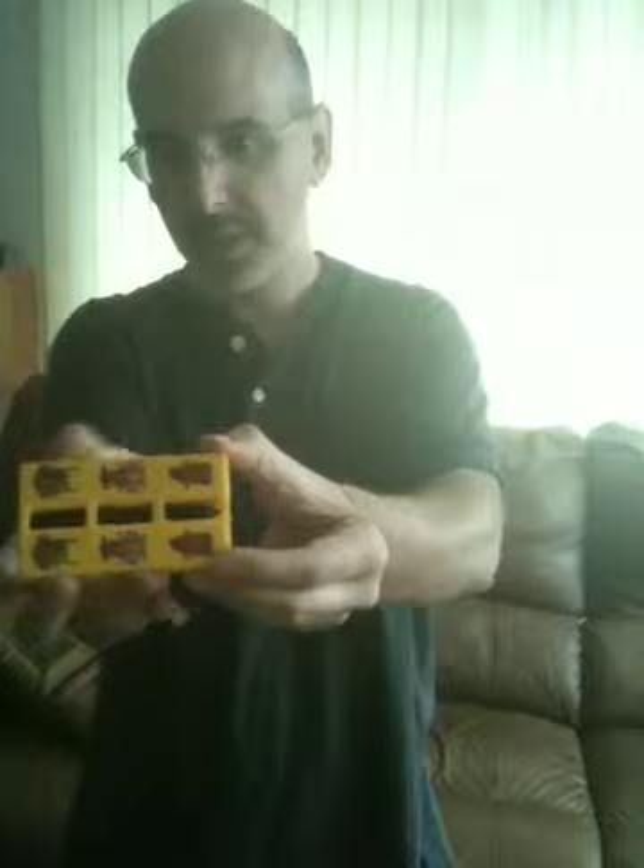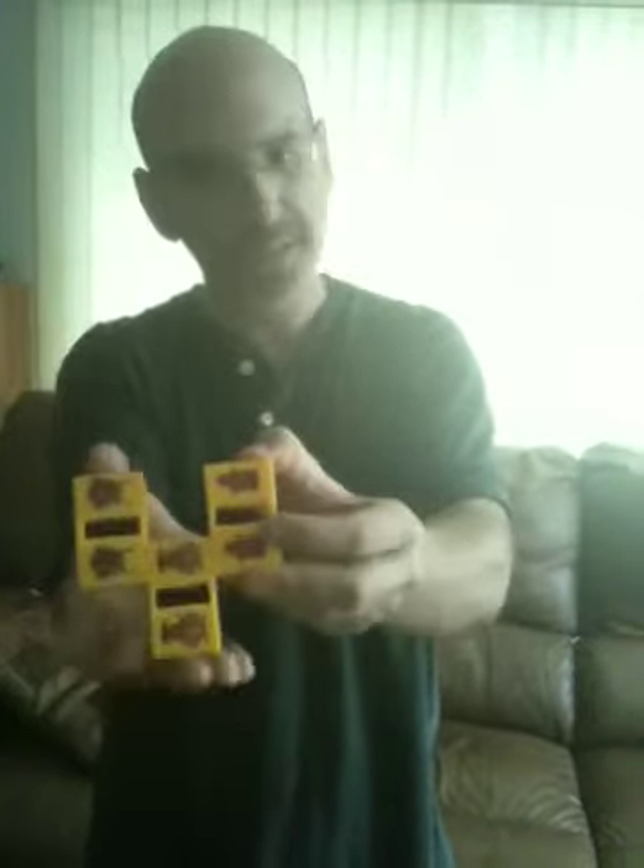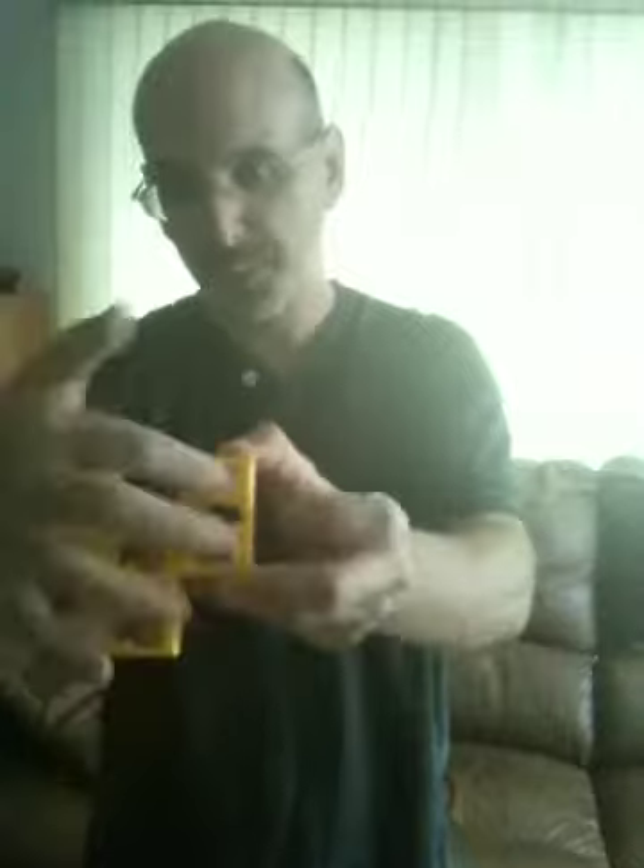Then they close it — sometimes it gets a little jammed — and say, nope, just one. Once again, they can hand it out and some people can look at it. Sometimes it gets a little stuck; if that happens, you just got to wiggle it, play with it a little bit, put the pieces back in, and it'll shut. Then you should be good.